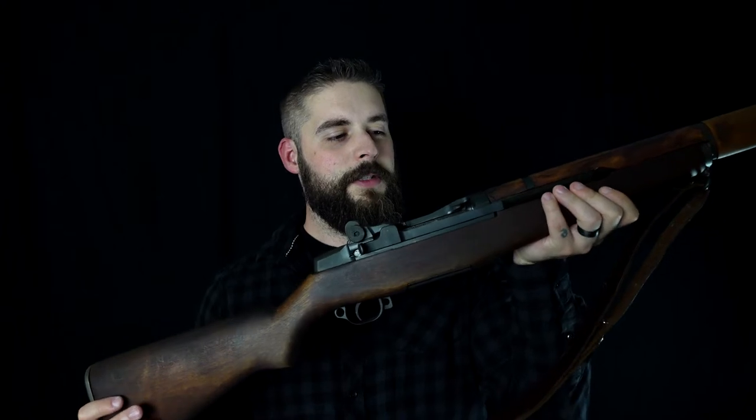All right guys, today we do something special because I feel kind of like Garand Thumb right now. No flannel! Today we're talking about the M1 Garand.